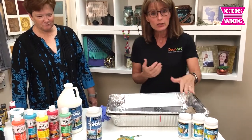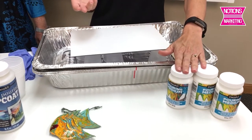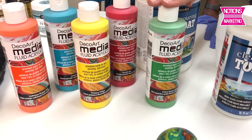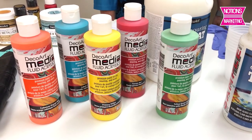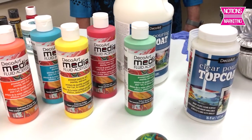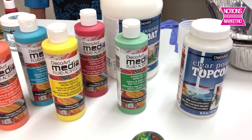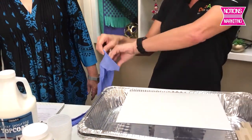The medium is an additive that you add to any water-based acrylic paint. The paint I'm going to be using today is our Media Fluid Acrylic line — this is new. Originally it only came in one ounce, but because paint pouring takes so much paint we've converted these into 8-ounce size as well. I usually put on rubber gloves because this is a messy process.